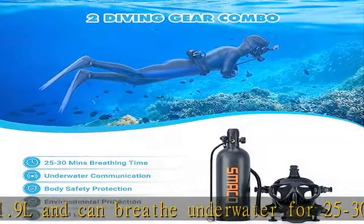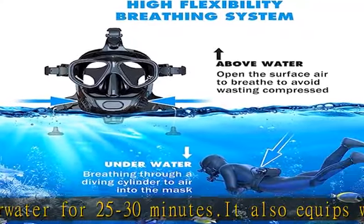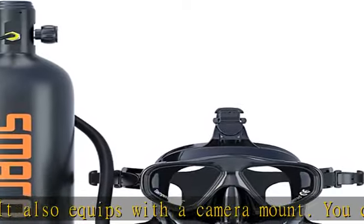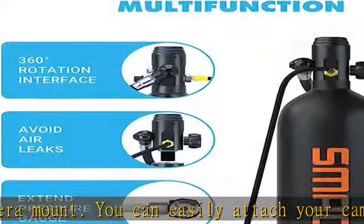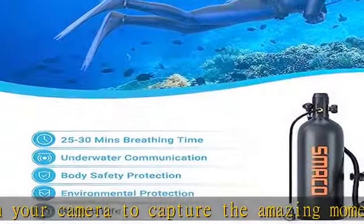The Full Face Mask comes standard with a surface air valve, so you don't waste compressed gas on the surface, letting you breathe through a valve on the right side of the mask. The left air valve can not only exhaust, but also install a microphone.